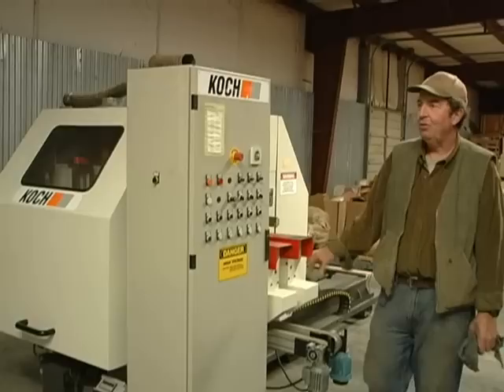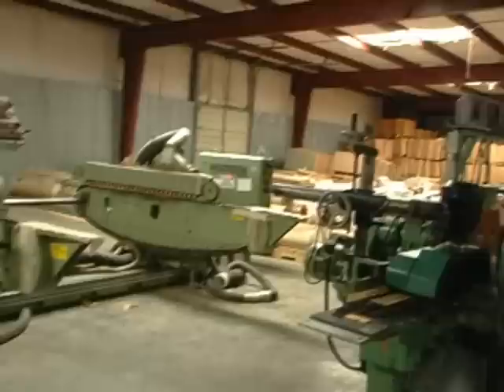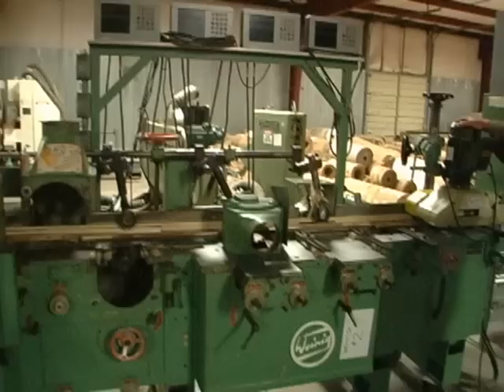This is a Towegi double antenna, and this was also, like most of this equipment, all in operation prior to us getting it. Our smallest molder is a little waning forehead molder. It has calibration devices on it, and we also got a power feed on each end — just a little waning forehead molder.